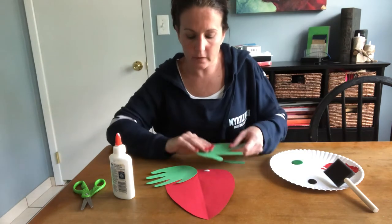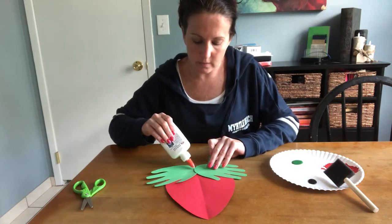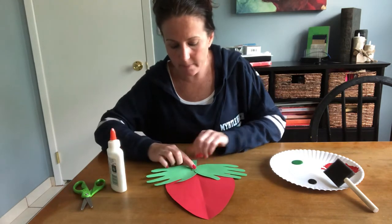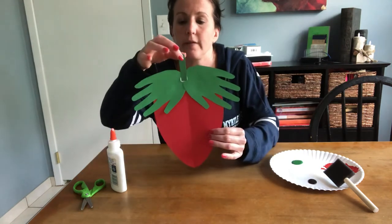Glue the hands up at the top of the strawberry. Then take a little dot of glue and put your stem right there, because strawberries grow on a little vine so they definitely have a stem.